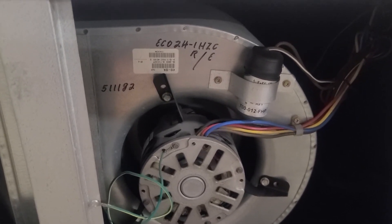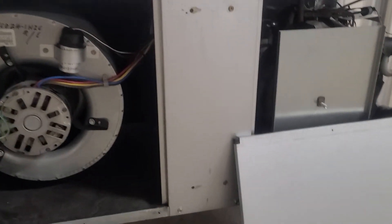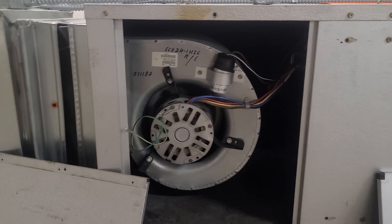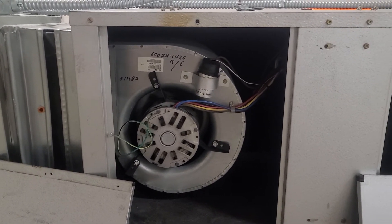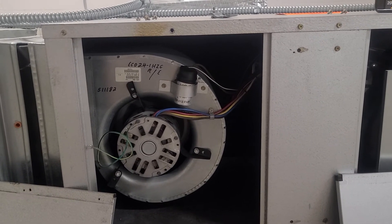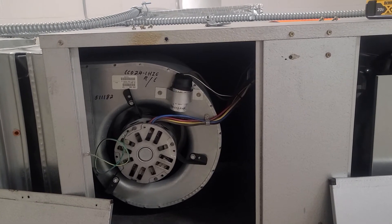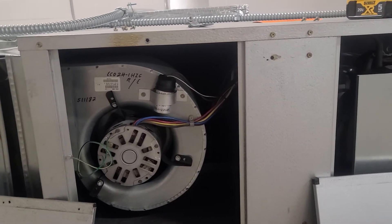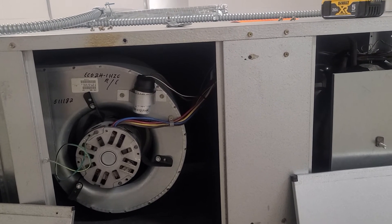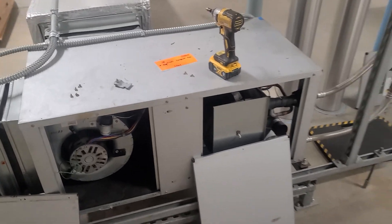I work on these every so often, not every day, but it's some of the general stuff — a quick overview. There's obviously a ton more in depth to it, but that's kind of everything I'm seeing. Documenting the blower motor and that compressor capacitor — I'm definitely going to get that replaced so we don't lose a compressor.